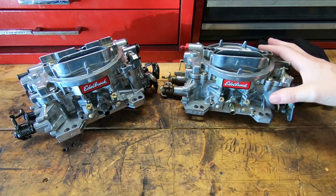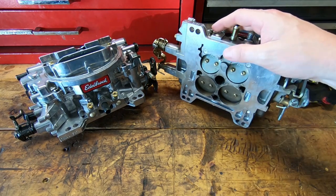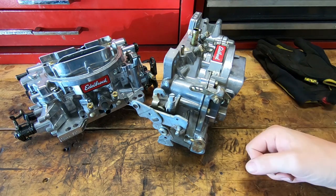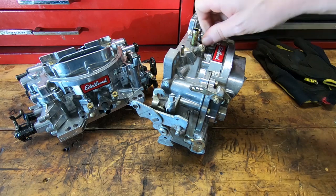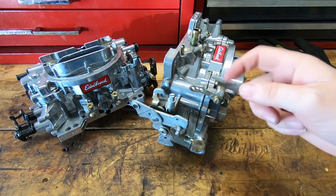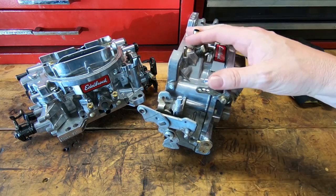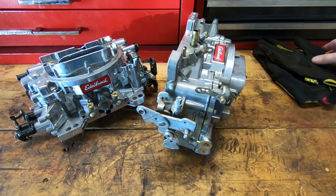Today I want to show you how to identify what Edelbrock carburetor you have by part number and the date code on the front. We're going to talk about how to rebuild one of these — very simple, very easy — but there are a couple of tips and tricks you need to know, especially if you're operating these on the street and running ethanol-based gas. A couple of tips to help keep the ethanol from destroying the carburetor. So let's jump right in.